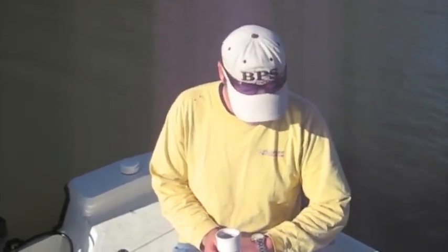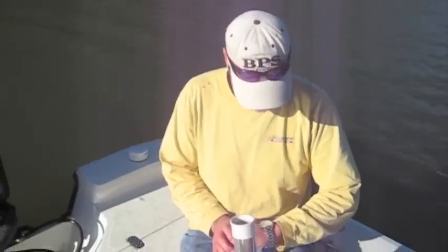Folks, it's about 3:20. We came up to Lake Hartwell today, January 18th. We got here and probably started fishing about 10 o'clock — it's 3:25 now.